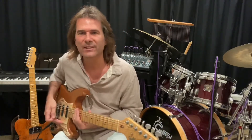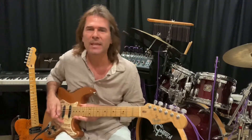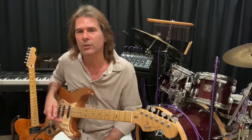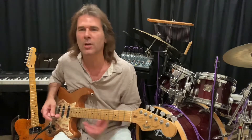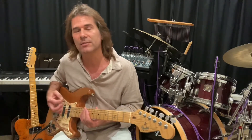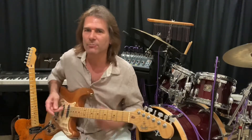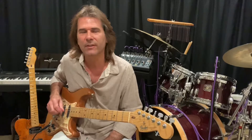Hi, Lance Allen here. A lot of you have been messaging me about some simple songs to play that are a lot of fun and aren't quite so complicated. Normally we're going into some pretty heavy-duty scales, some more difficult types of chords, bar chords, even styles of music like jazz and fast country and all these different types of things.